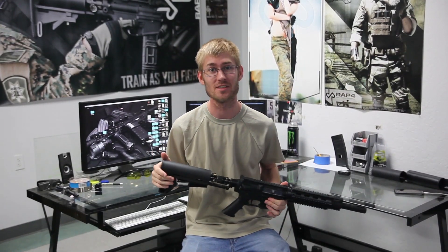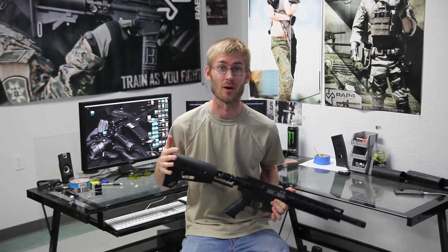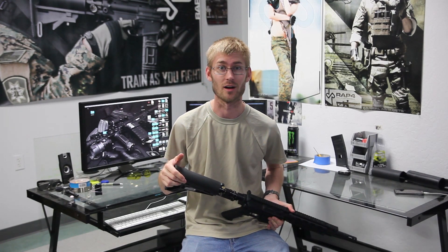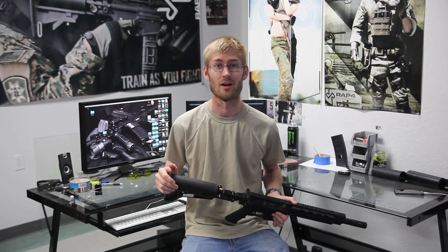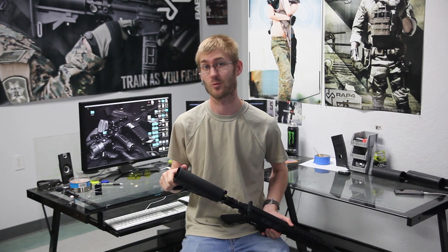If you are looking for the same feel as the TCA stock with a DMR look and feel to it on the shoulder, this is definitely the way to go. We will put a link in the description below — check that out on the website. As always, like and subscribe if you enjoy the video.